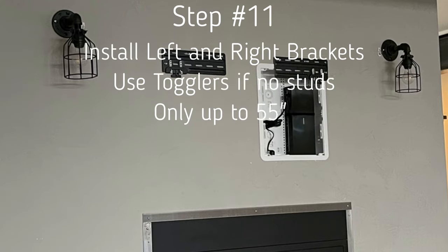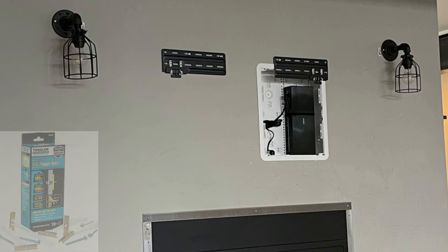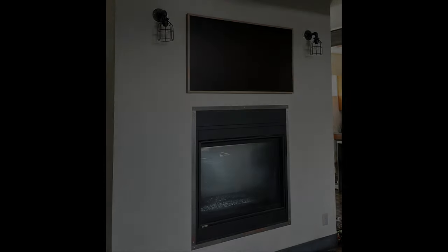Step eleven is mounting the two brackets. We used Hilti togglers: drill a half-inch hole, slide a toggler in, pull it back, and it's quite secure. We use those up to a 55-inch; for 65, 75, or 85-inch displays you really want to hit studs. Never use togglers on an articulating mount — they will pull through. For larger or heavier displays, there's just no reason to use togglers.